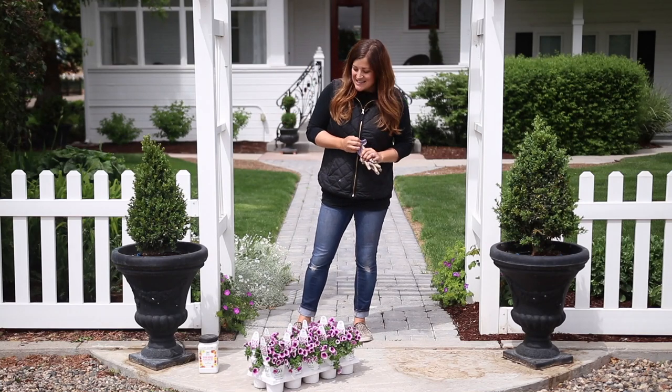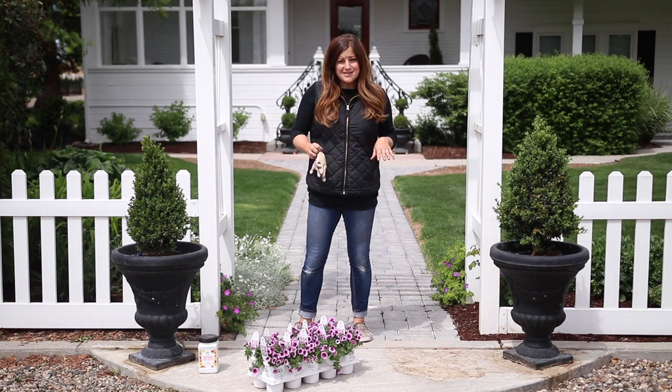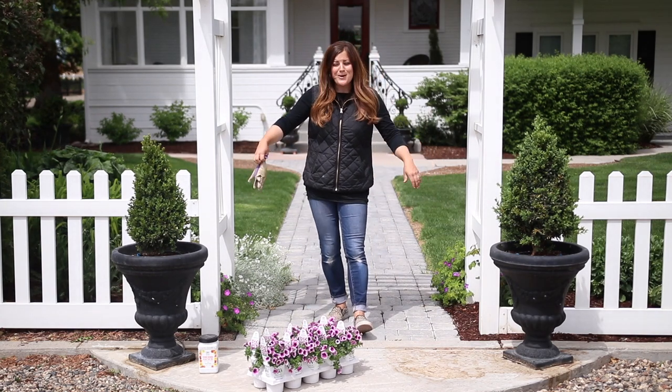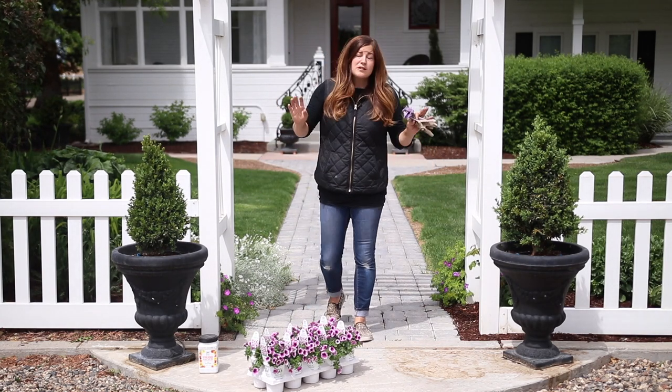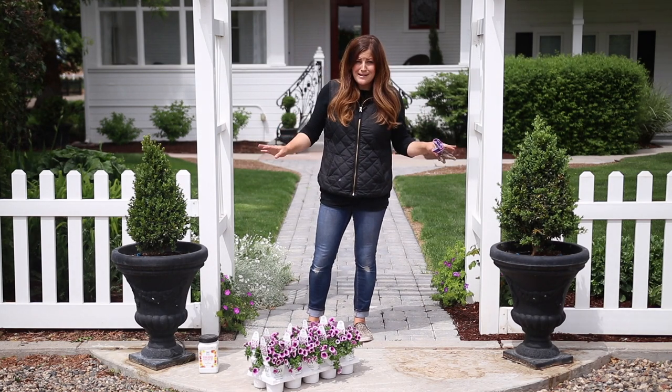Hey guys, how's it going? Laura here with Garden Answer. Today's project is going to be pretty simple. I have three sets of two pots that either flank a walkway or a doorway, and all six of these pots already have an evergreen centerpiece in place, already planted.